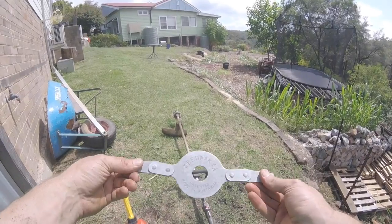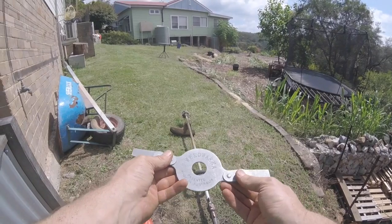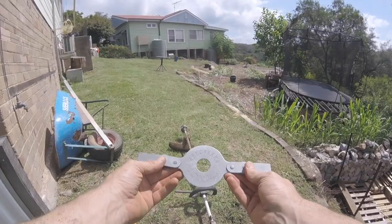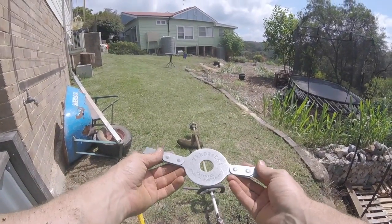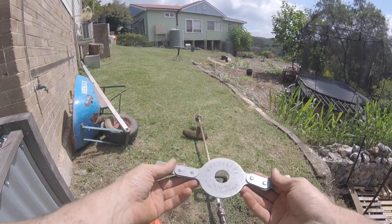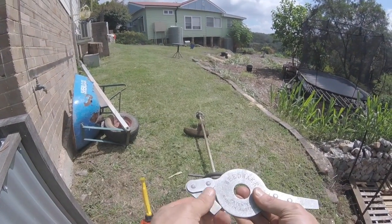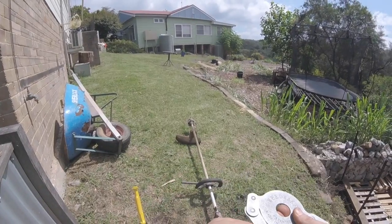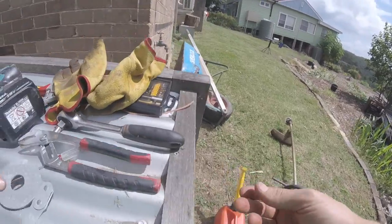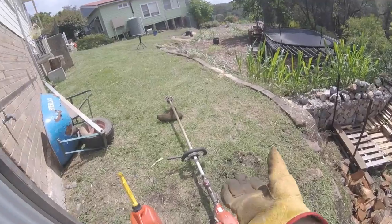The nice thing about this weed whacker compared to a solid one — most brush cutter blades are solid, so when you hit a rock you get what's called kickback, where the tool jumps back at you. It's quite hard on your arms and body and it can be dangerous. This thing is designed to recoil when it hits a rock or solid object, reducing damage to the tool and reducing fatigue to your body. It really is quite tiring.